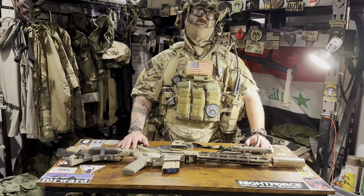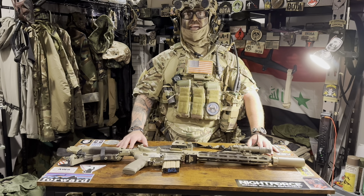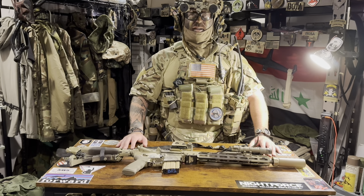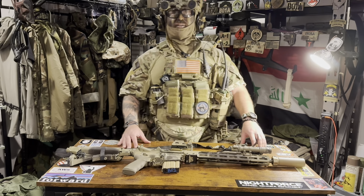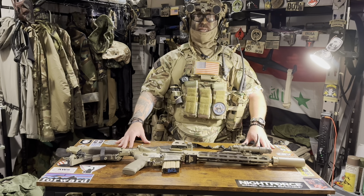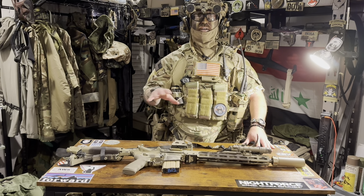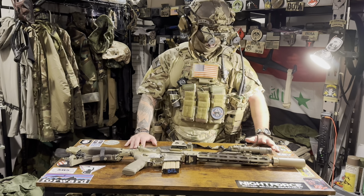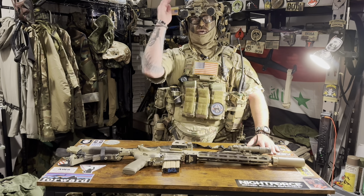I've got a ton of cool kit to show you guys, so why not kick it off with the best stuff first? I'm going to take you through all the updated DA kit that I got. The first cool piece being this Cry-AVS. I've been running this for about six months — a fantastic plate carrier. Set up very similar to how my JPC was, but not 100%, because certain things the JPC can do that this can't and vice versa. I'll go ahead and show you guys all this stuff here in a minute. But first, roll that intro.